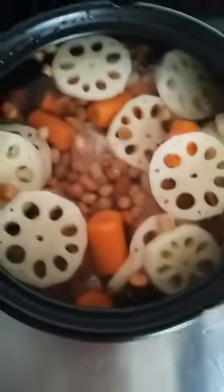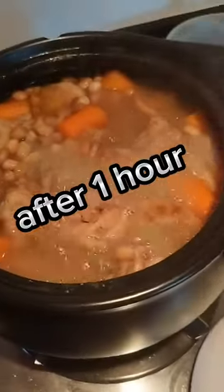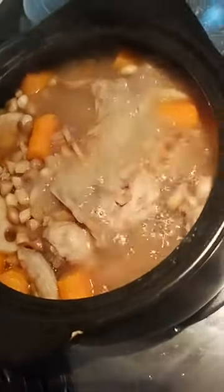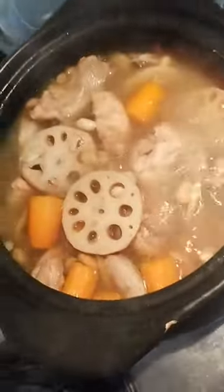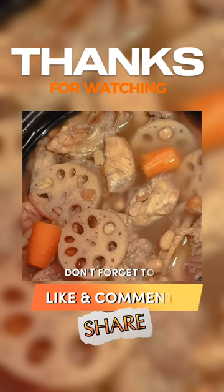Then add water and boil it for one hour, covered. After one hour it looks like this — the lotus roots are ready. This is one of the Chinese soups. Thank you for watching, guys — don't forget to like, comment, and share.